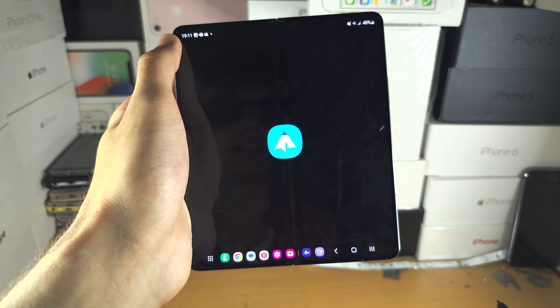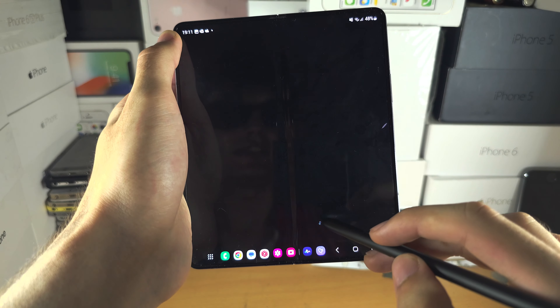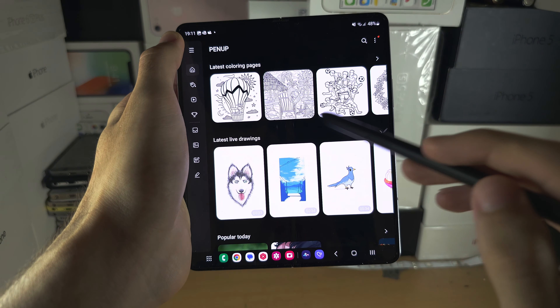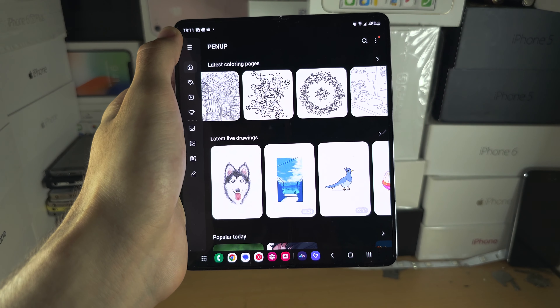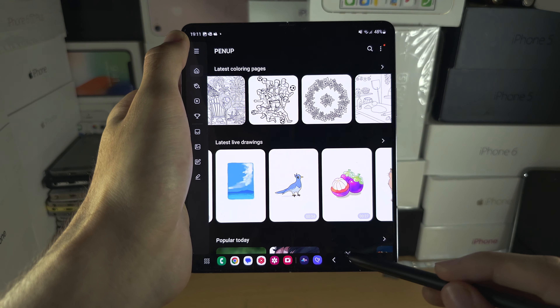Then we have Pen Up — this is a shortcut to the Pen Up application. It's a doodle app where you have outlines or backgrounds and then you can draw on top of the outline and create your own custom drawing with that outline as a base.